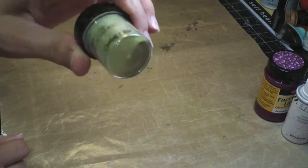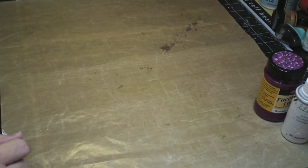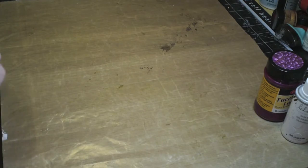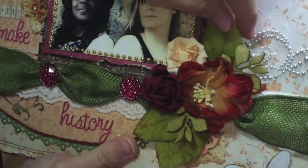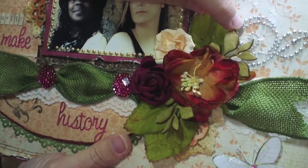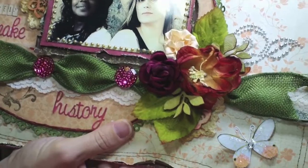The great thing about this is that it matches the kit perfectly. It's so pretty. I used this on the little wood prima leaves that came in the main kit, and here it is. On this layout right here, all I did was use some embossing ink and then embossed this on here with the heat gun.